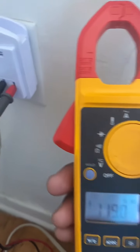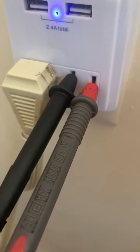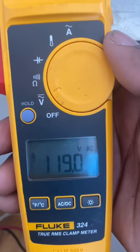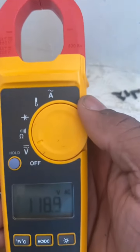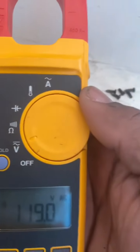Now I have my meter on AC — alternating current — and I have my probes inside the outlet. The black goes to the bigger slot, which is the neutral or negative side, and the red goes to the smaller slot, which is the positive side. On my meter I'm getting 119.0 volts, which is good because the standard voltage on a plug is 120 volts. If it was below that, you'd know you have a voltage drop.